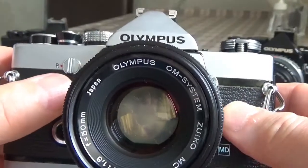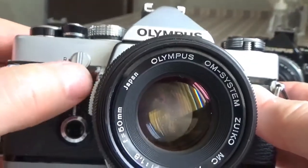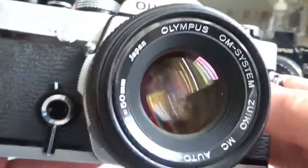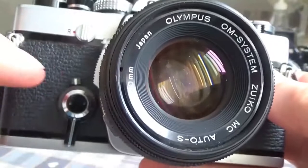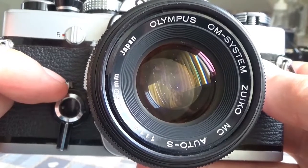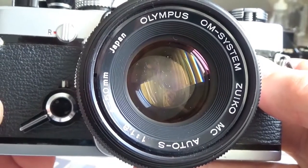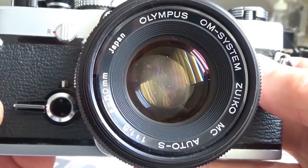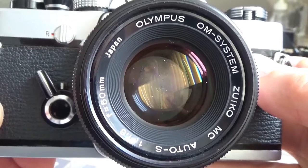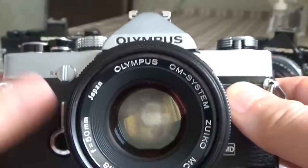On the front of the camera there's a conventional clockwork self-timer. Moving the lever activates the self-timer, and there's a little button with a white index mark above it to trigger it. It's a completely clockwork mechanism operating the self-timer — no electronics involved whatsoever.